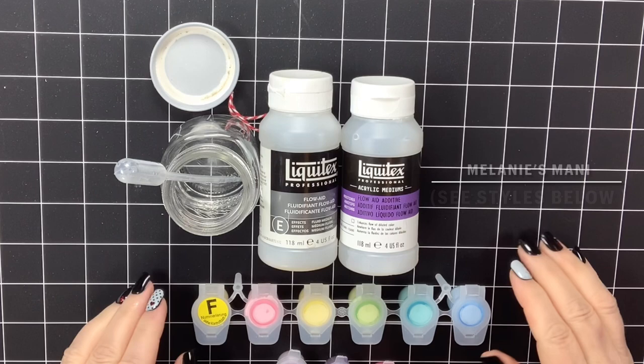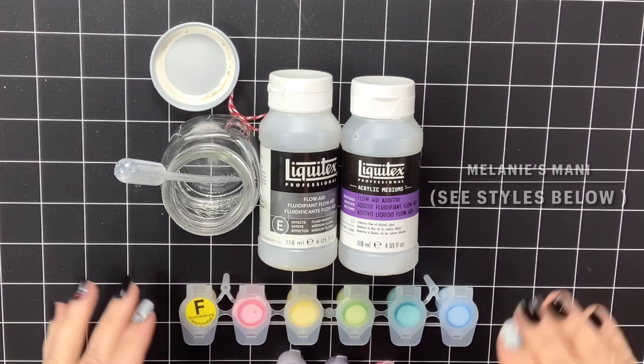Hello everyone, this is Melanie from Melanie B's Creative Studio and today we're going to talk about nothing but Flow Aid.